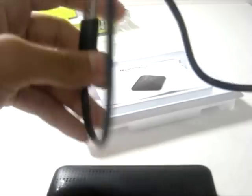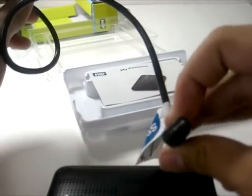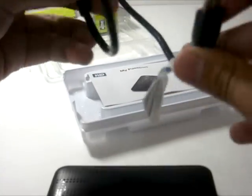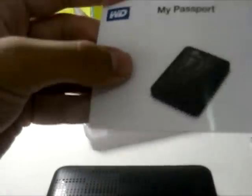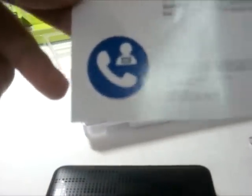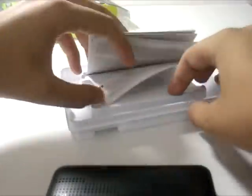We also get a USB 3.0 adapter, a Western Digital adapter. We get a setup guide and technical support and some other paperwork.